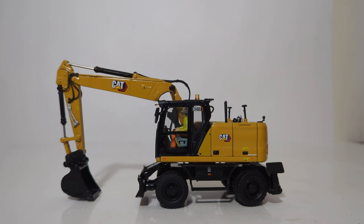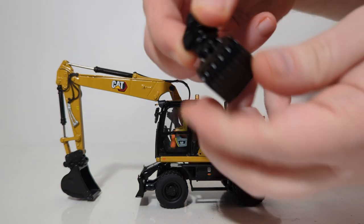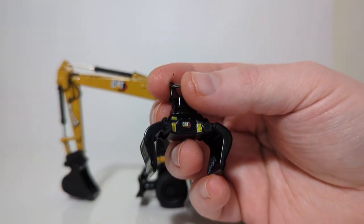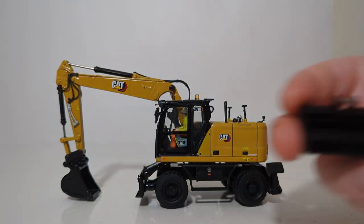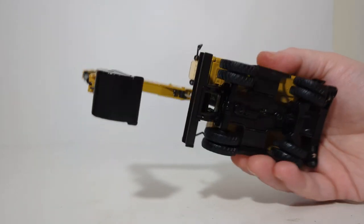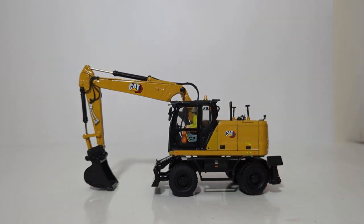With the cab lid now on, let's go over some of the attachments that are included. First up, we have the CAT sorting grapple. This is a die-cast metal component — it will rotate 360 degrees, as well as close and open. Other highlights include the CAT modern hex decal graphic on it, along with those yellow stickers which are warning labels. The other attachment is a ditch-cleaning bucket, again an all die-cast piece. The final attachment included with the set is another style of smooth bucket, which comes factory installed on the 318.